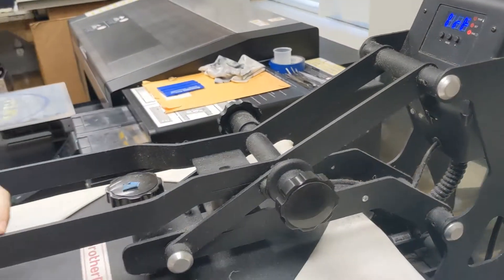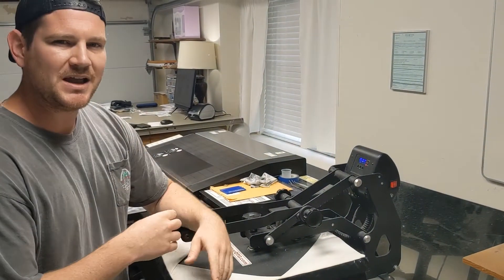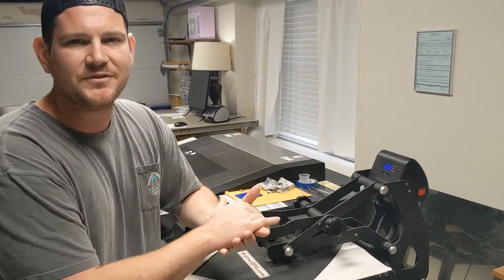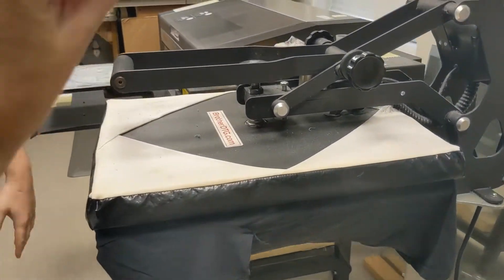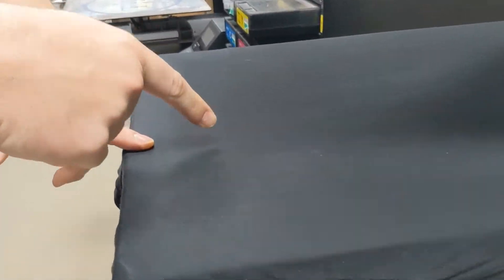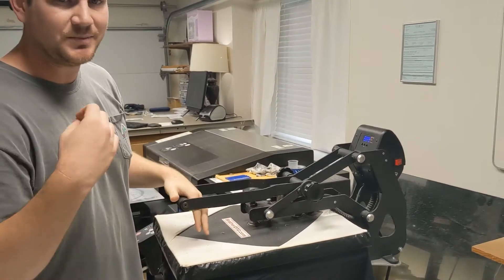The heat press is automatic — it pops up when the timer is done at 40 seconds. For garments like charcoal or heather, we turn the heat down a little because those are known to scorch more. For these Comfort Colors, they're pretty standard — they're beefy with really big fibers and can take the abuse. You can see how light the press is compared to HTV. You can still see some pre-treat on the shirt, which is a testament to how lightly we pressed it. The area with pre-treat does feel a little damp to the touch, so we need to invest another 40 seconds to make sure it's fully dry.